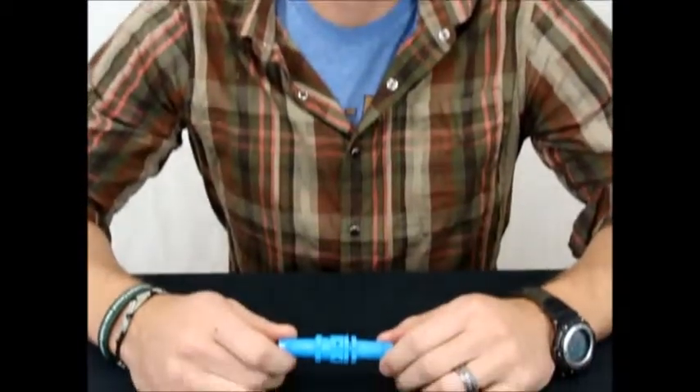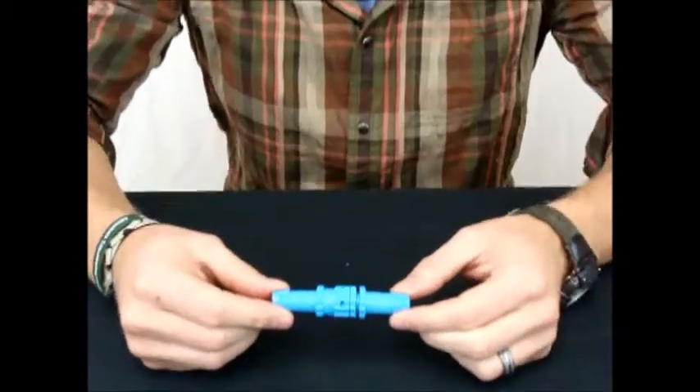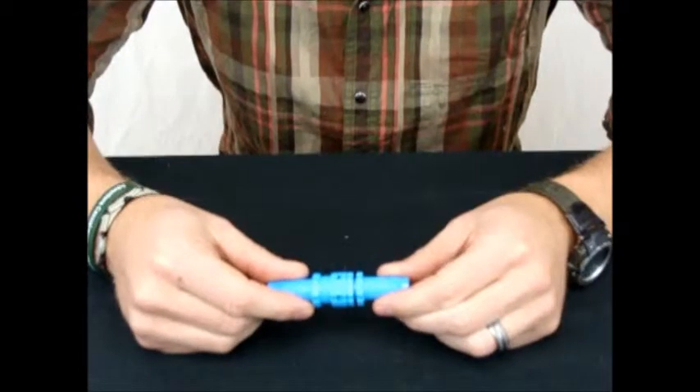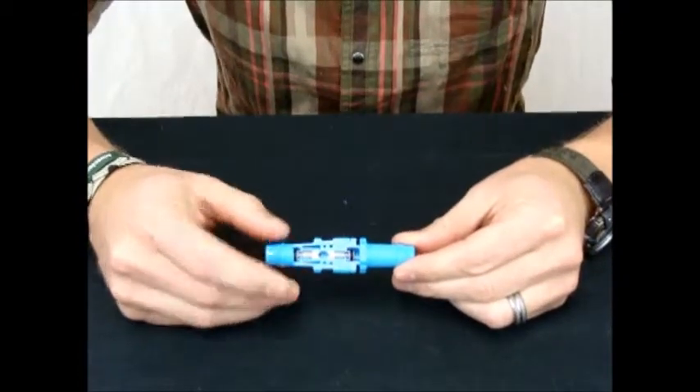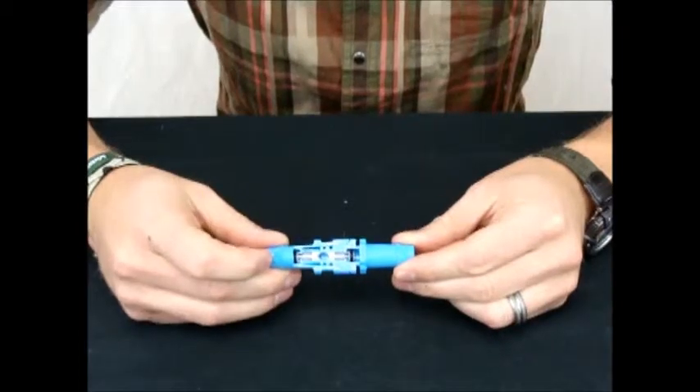Welcome to another Kent Systems video. What we're going to discuss today is the patented Kent Systems shutoff system. As you can see here, I have two Kent Systems parts, and what we've done is a cutaway so you can see the inner workings of the part.